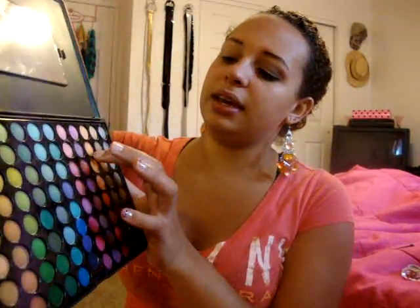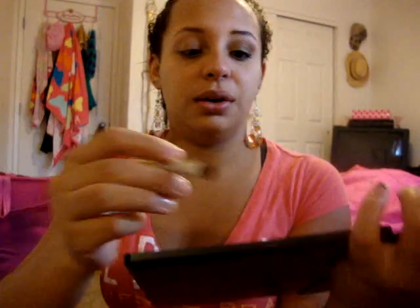Next I'm going to take this ADA palette from Coastal Scents and I'm going to use this beautiful orange color right here. It's a light color — it's really pretty. I'm going to get a regular shading brush and apply that all over my lid. Pick up some product and just take that and apply it all over the lid.